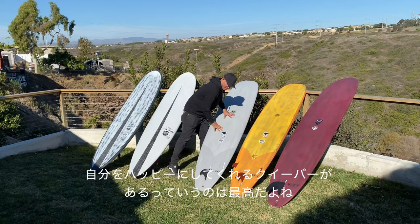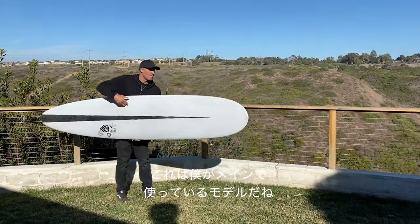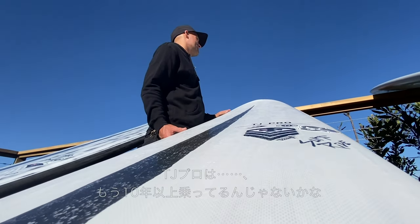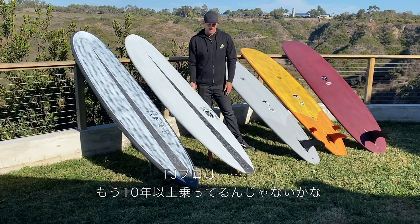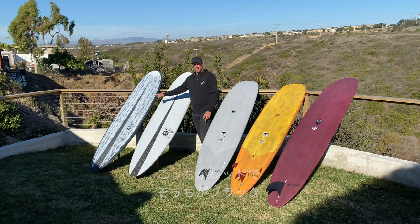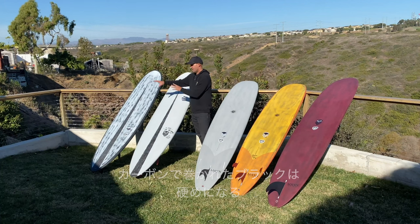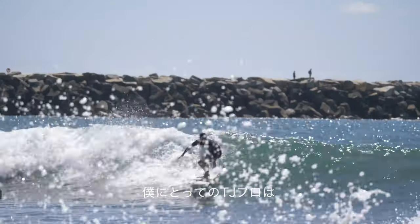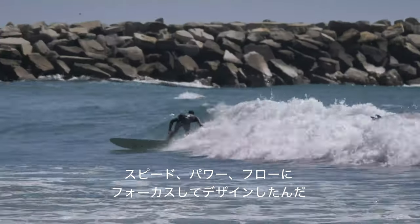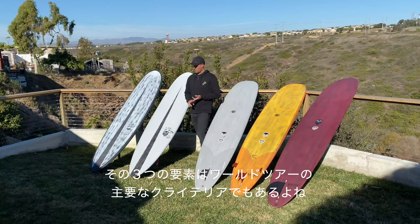It's always good having a quiver that can keep you happy in every different condition. Now we're going to get into what's kind of my staple — what I've built my career on, what's won world titles. The TJ Pro is what I've ridden for 10 plus years now. A red and a black — same differences again. The red's laminated in fiberglass with more flex. The black's laminated in carbon with a stiffer flex. The TJ Pro is as performance as a longboard gets. We designed it around speed, power, and flow — the three main criteria of our world longboard tour when we designed this board.